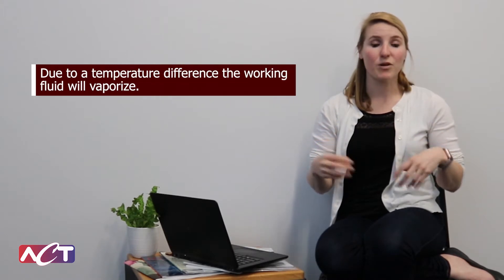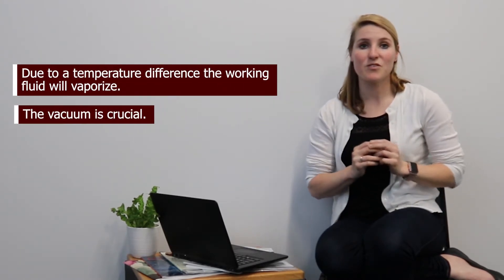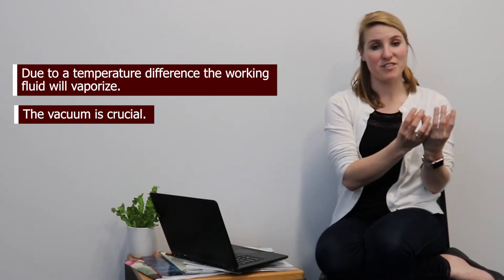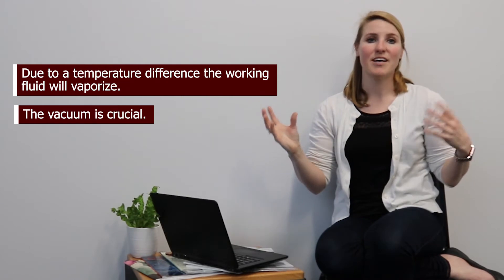Another great question. Heat pipes are required to operate in a vacuum, so that way it operates along the saturation curve of its working fluid. As soon as there's a temperature differential, the working fluid will vaporize. It is extremely important to draw the vacuum. There's no pressurization internally, so as the working fluid vaporizes, the vapor creates a pressure difference, and that vapor pressure then moves to the area of lower pressure. That's what actually drives the heat transfer and allows the heat pipe to move heat from one spot to another.